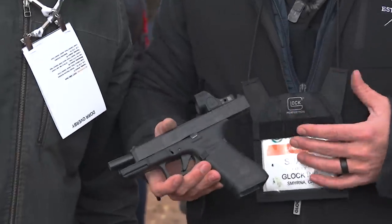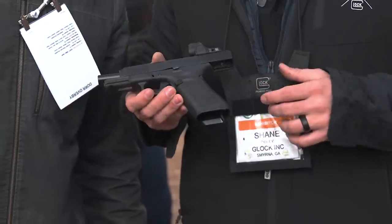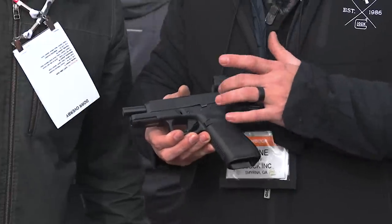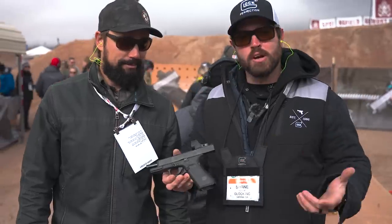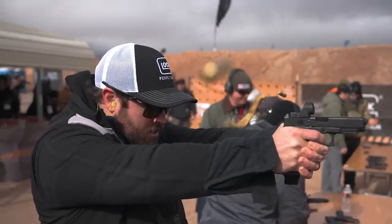So this model right here is the new Glock 47. It's got all the Gen 5 features that you've been accustomed to over the last couple of years. We've got the flared magwell, no finger grooves, front serrations, GMB barrel, and the NDLC finish. Now, this is also MOS, so it is optics ready. And we've also got the performance trigger inside of this pistol.